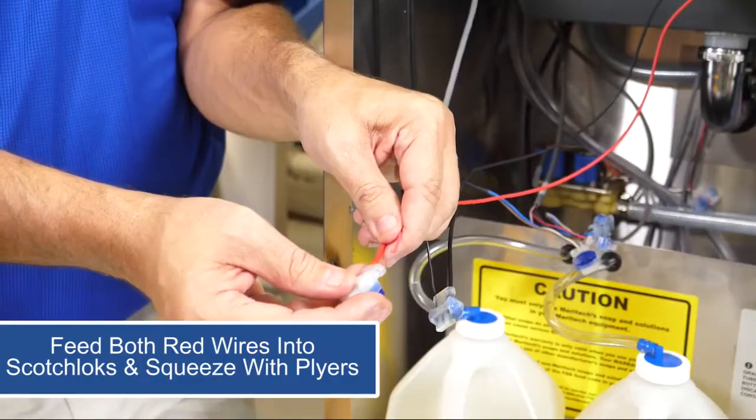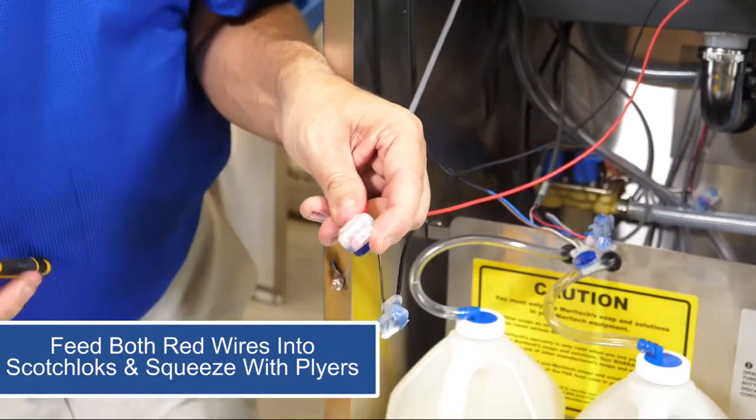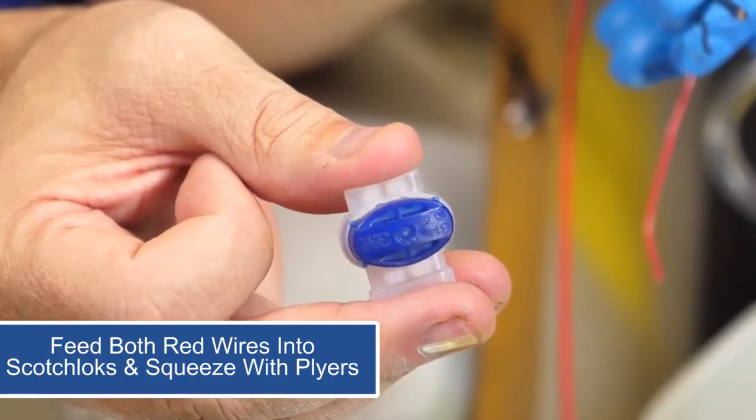Moving back below, we'll now feed both red wires through the Scotchloks and use pliers to squeeze the Scotchloks closed. Repeat these steps for the black wires.